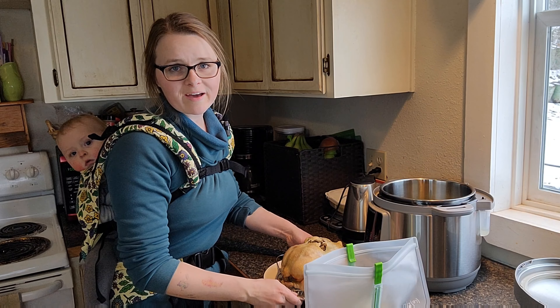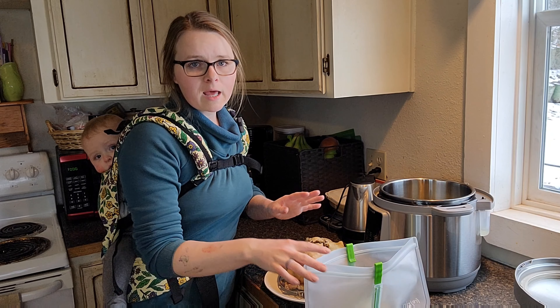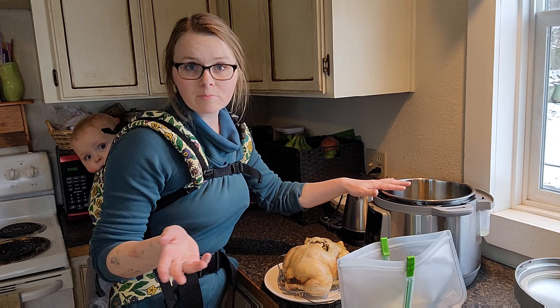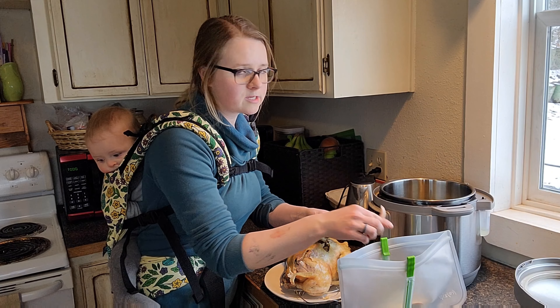People like to come at me for not seasoning my meat when I cook it in bulk like this, but I'm going to season it when I make it into a meal. If you want this meat for salads and want to add onion powder, garlic powder, and things like that, go for it. But I'm putting this in a soup and I'll just season the soup, so I'm not going to double season it.